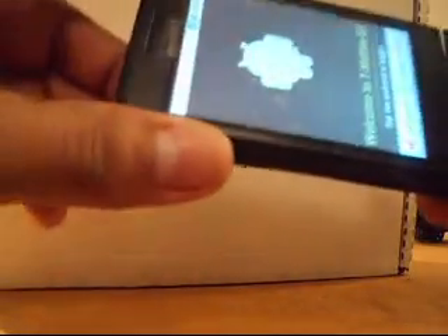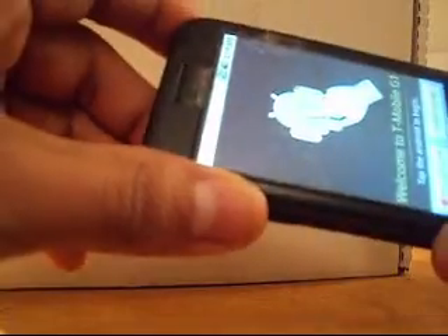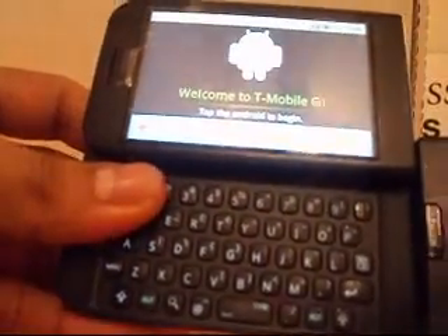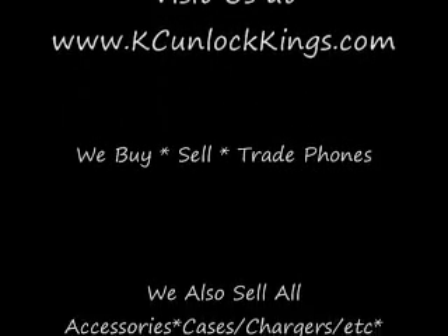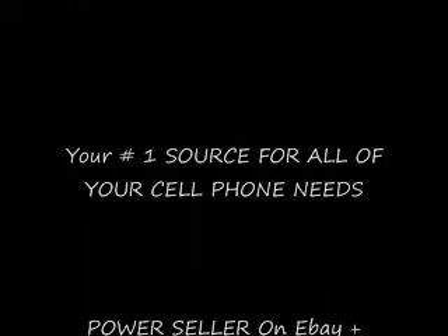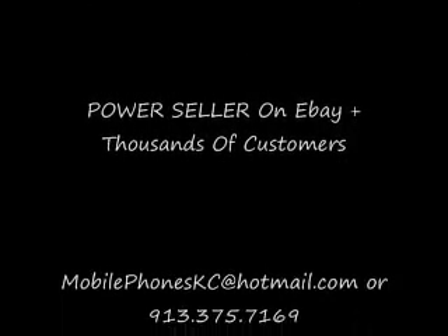This phone is now 100% unlocked. Pop in any SIM card worldwide, make phone calls, have your WiFi enabled — everything works on the phone. However, if you do want a data package, that's going to go through your carrier as well. Feel free to visit our website for any unlock codes for any GSM SIM card phones at kcunlockkings.com. Thanks again for watching — I'll see you next time.